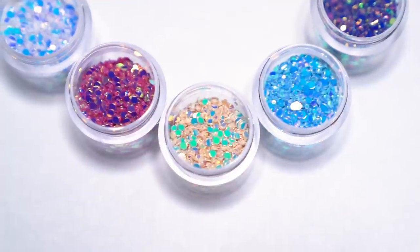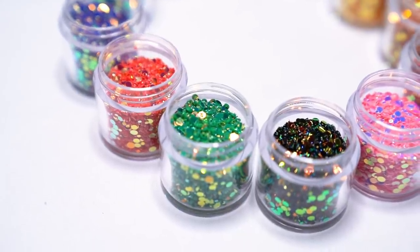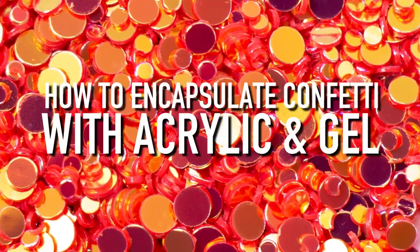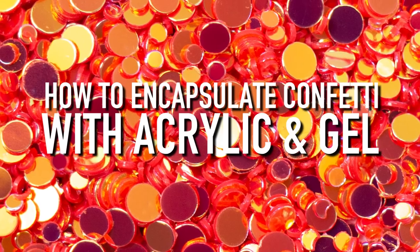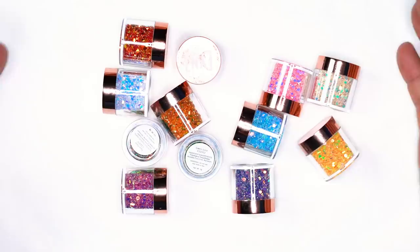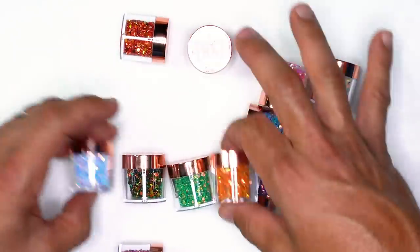Young Nails' new confetti kit — we've got 12 new confettis and Greg is going to show you some sparkle and design right now. This Memorial Day weekend we have an amazing sale coming, and to make it even more amazing we are launching the new Young Nails confetti kit.